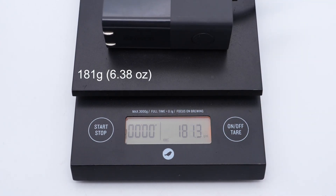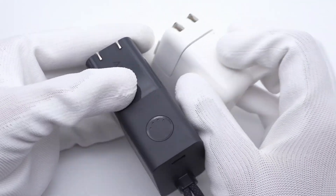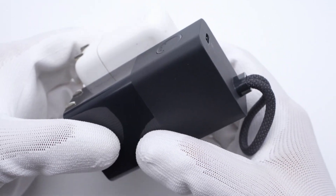The size of this power bank is about 44 by 30.5 by 77.5mm, and the weight is about 181g. Compared to the Apple 29W charger, this 2-in-1 charger is larger, but don't forget it integrates a 5000mAh battery pack inside.